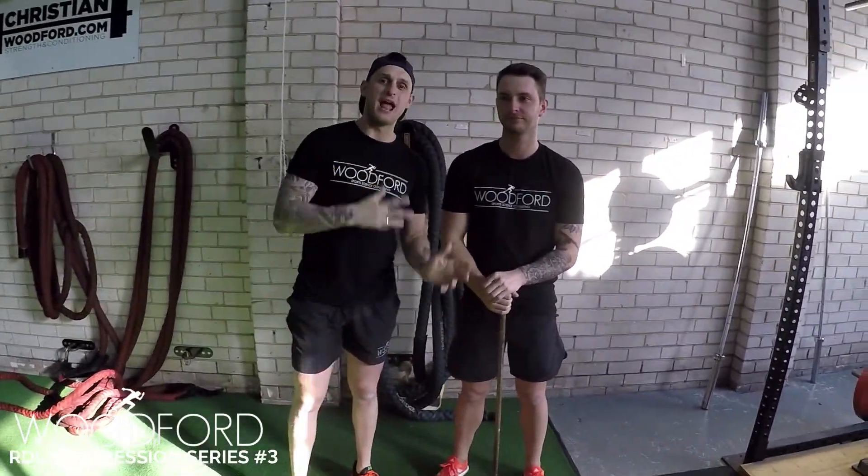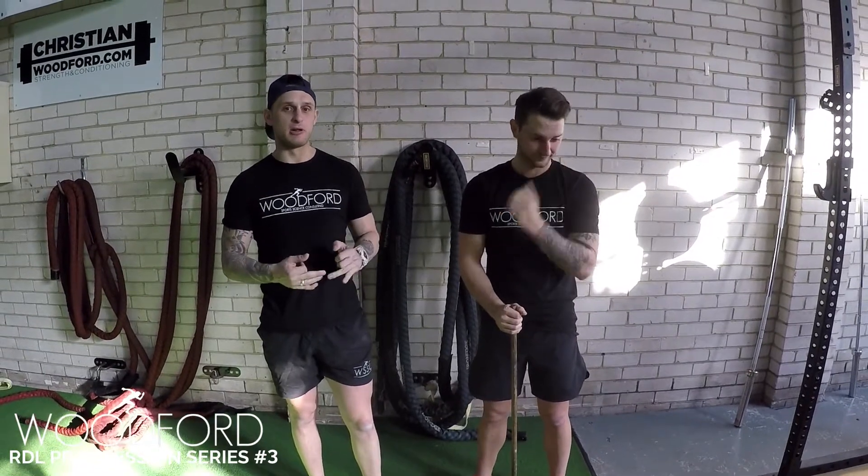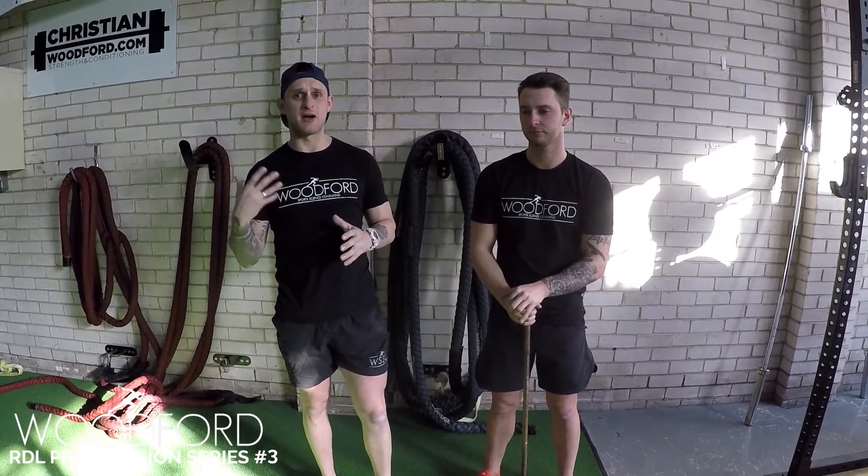Alright guys, I'm here with Brent O'Leary — our third progression in the RDL series. I really like this one. This is the dowel hinge to the wall. The wall gives the athlete an understanding of where their hips are in space.